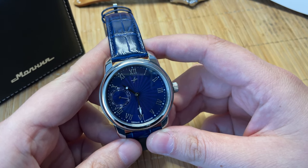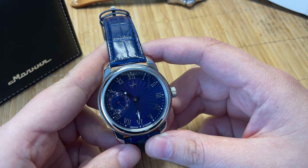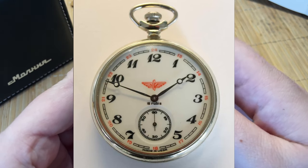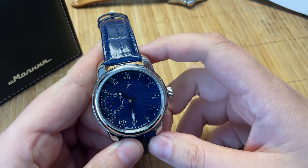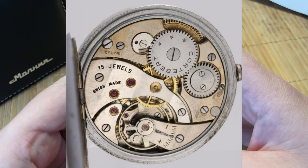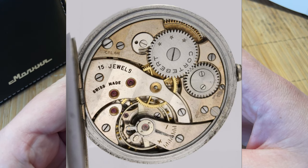My experience with Molnija watches was usually through pocket watches, and I love those pocket watches — when you manually wound them, you could hear this. This is a manually wound watch as well, and the movement is from those pocket watches — the 3603. It's a proven, workhorse movement, and it's actually based on a Cortèbert Swiss-made movement. They added more jewels to this movement back in 1984, making it more accurate.